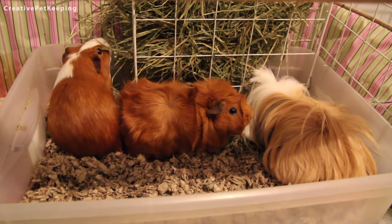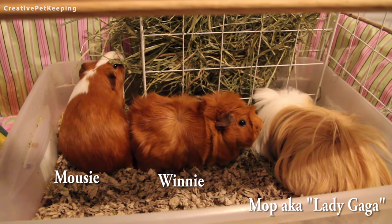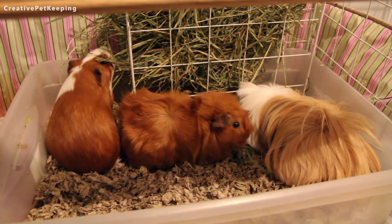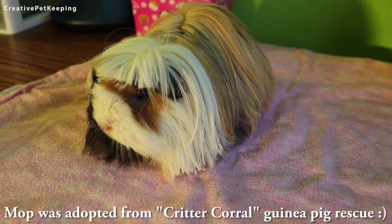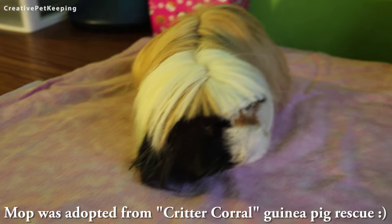Hi guys and welcome back to Creative Pet Keeping. I recently found some old videos of my piggies and decided to share a video I filmed but never got a chance to upload, which was grooming my long-haired guinea pig named Mop, who was a Peruvian guinea pig. It definitely took a lot of work to get her to look like this.